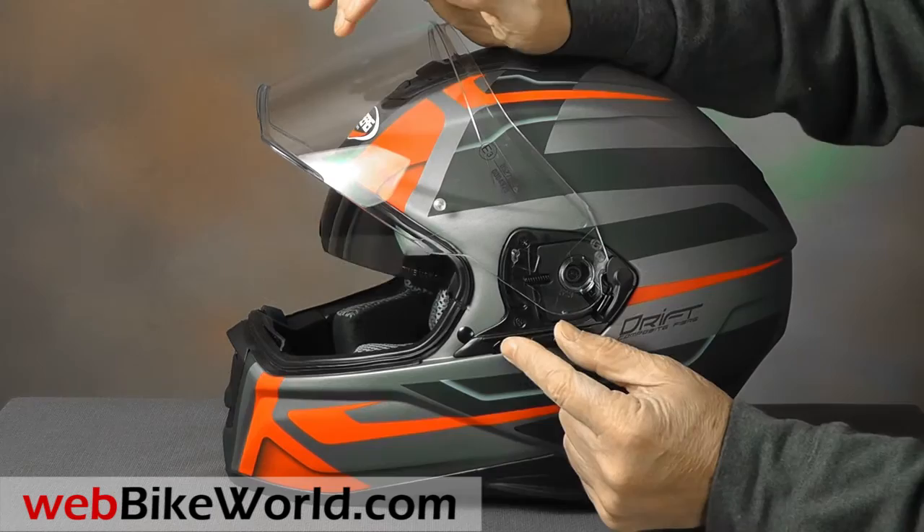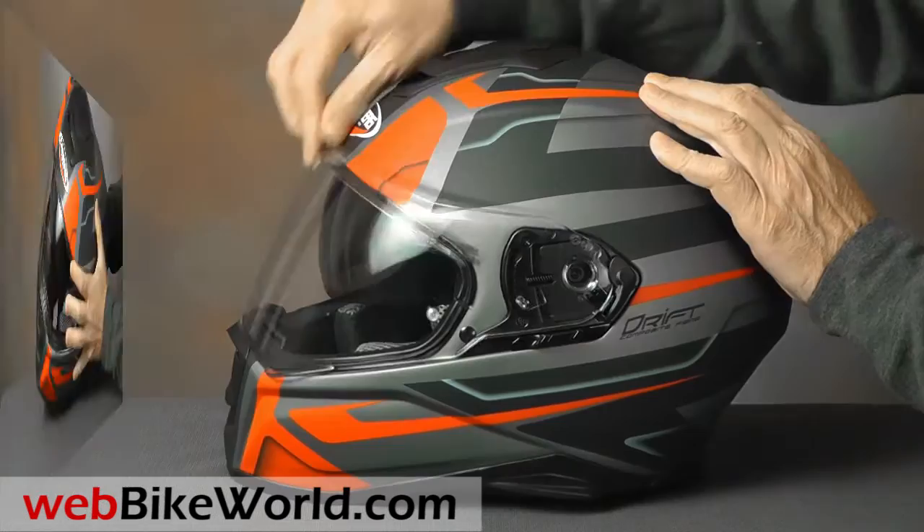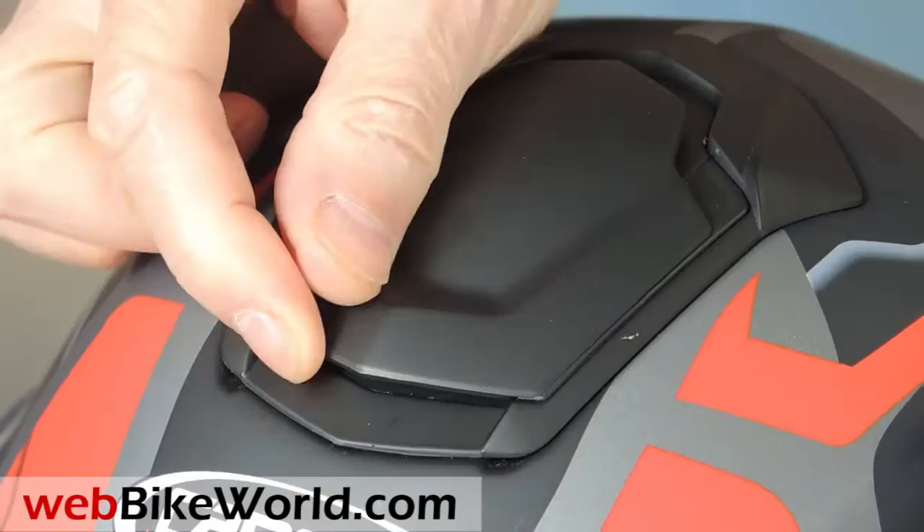Inside, the internal sun visor works smoothly, and it can be placed in an intermediate position, which is a plus. The top vent also has the flush design. It's a two-position slider, and it provides good upper ventilation.